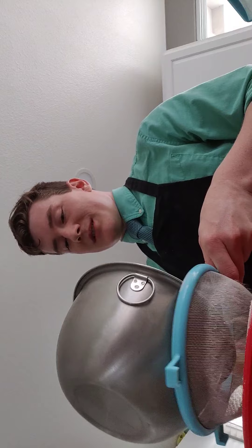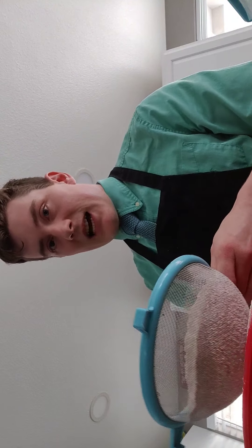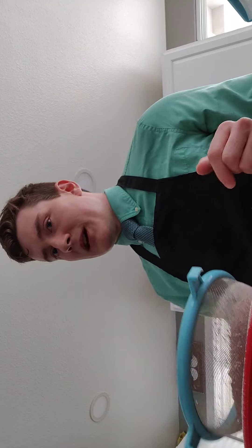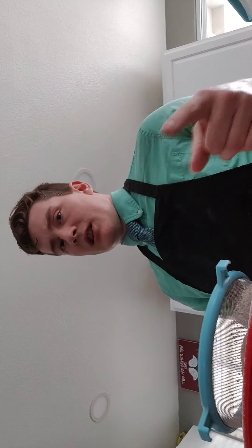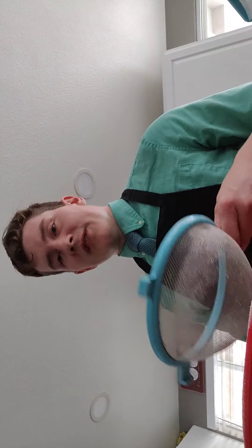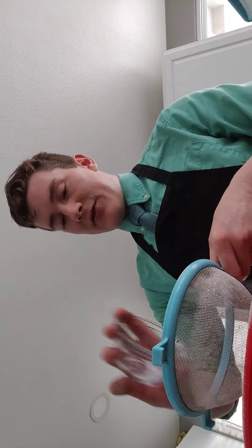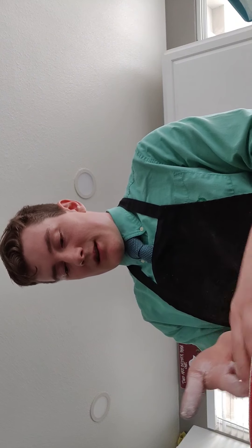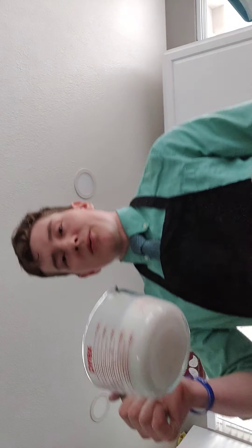You want to do half whole wheat and half white flour. If you do all white, Miss McGrady's gonna judge you. If you do all whole wheat, she's gonna judge you again. We don't need that judgment. Then add about half a teaspoon of salt and some baking soda — sift that in. Very simple recipe, because Ireland in those days didn't have a lot.